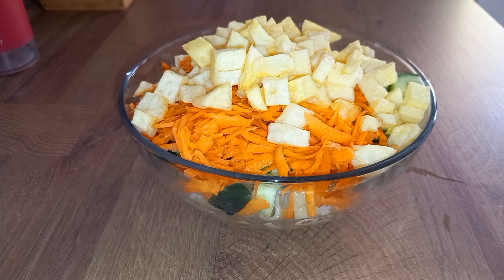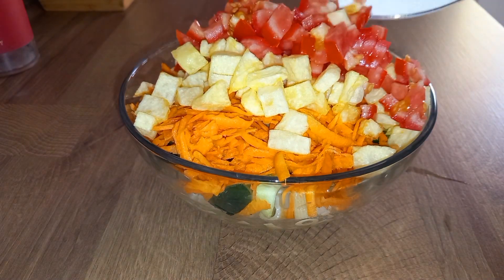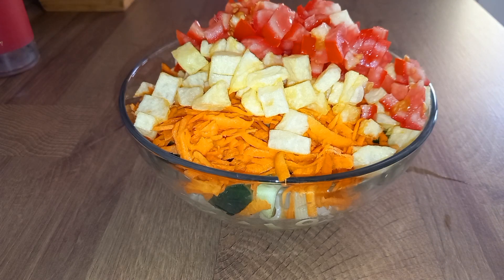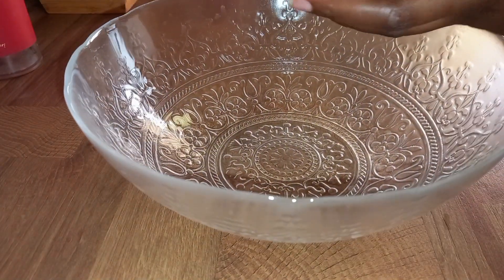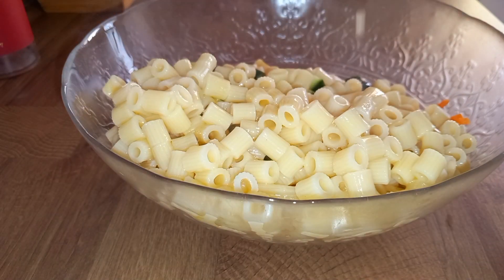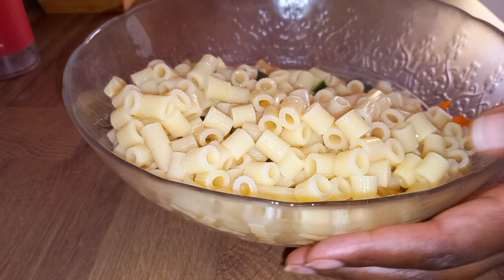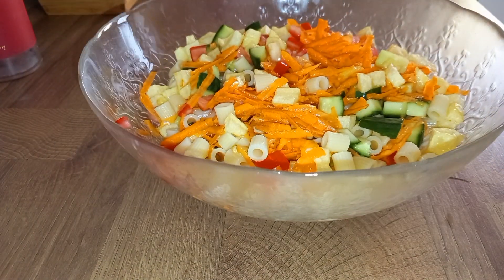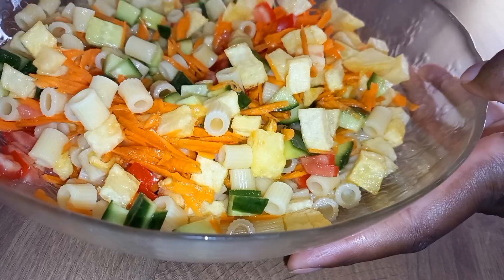Then finally our chopped tomatoes. So let's transfer everything here and mix everything together.